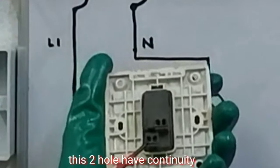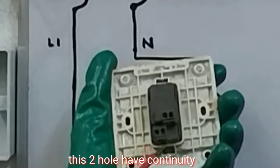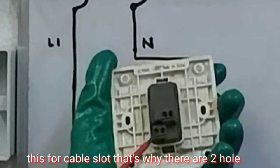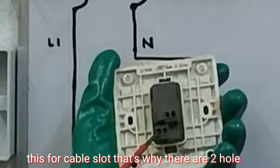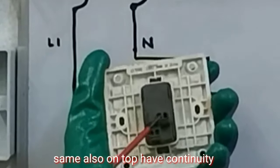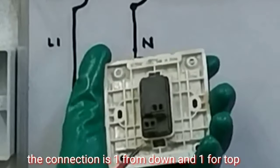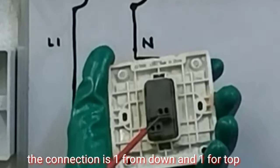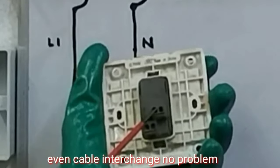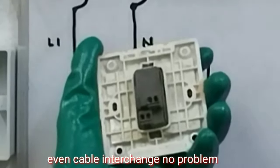Kung makikita nyo dito guys, mayroon siyang butas — itong dalawa na ito, mayroon itong continuity. Paraan kasi ito para sa additional nating wire, kaya nga nilagyan ng dalawang butas. Ito na sa itaas, ganun din, mayroon silang continuity. Ang pagkabit nito, isa dito at saka isa rin dito. Kahit saan dito, kung dito mo man malagay o dito, walang problema.